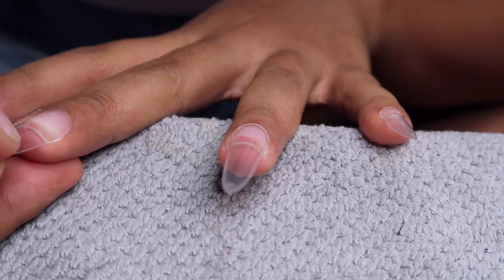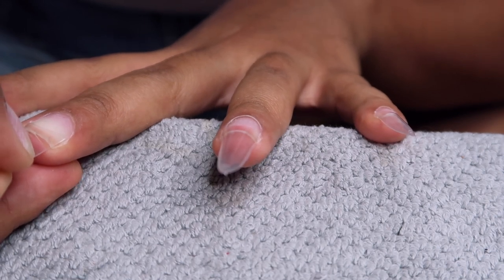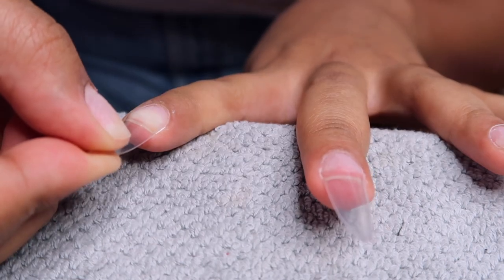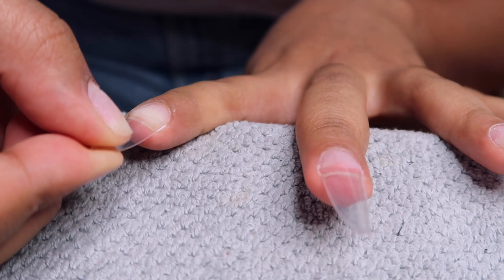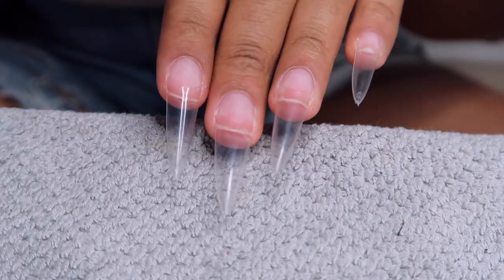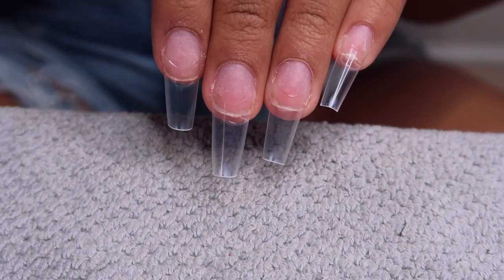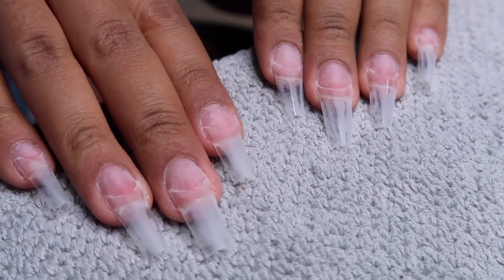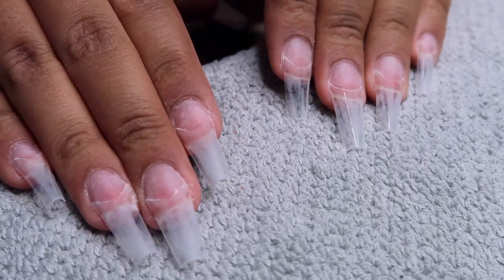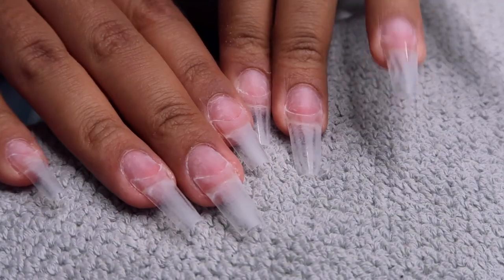I'm going for a coffin shape, so I'm going to cut them down and shape them up with my nail file. That's what they look like all glued on — super long. I cut them, made sure they were all even, and then I buffed the surface. You want the surface to be buffed, not shiny, because the poly gel won't stick and won't last as long.